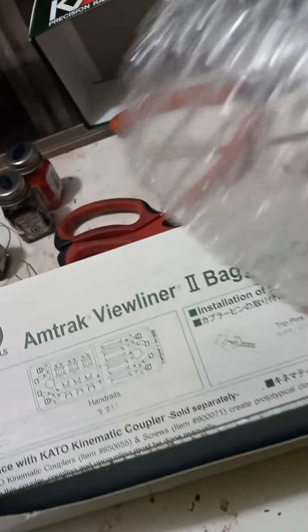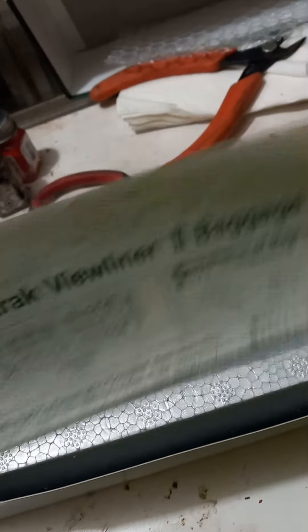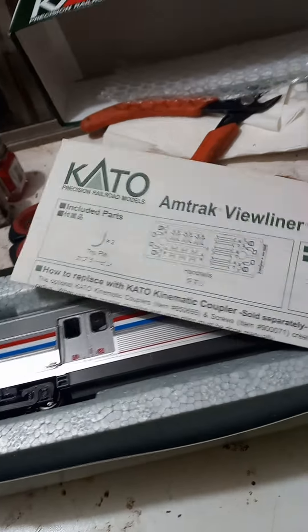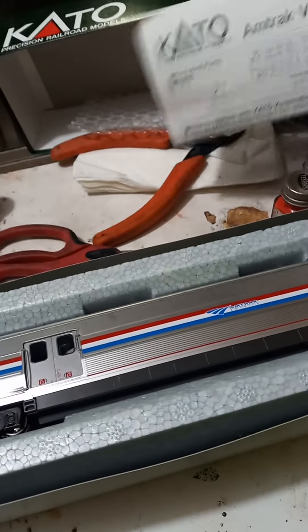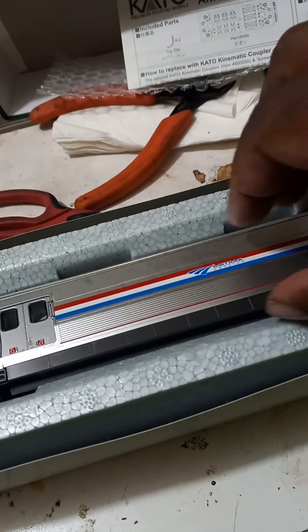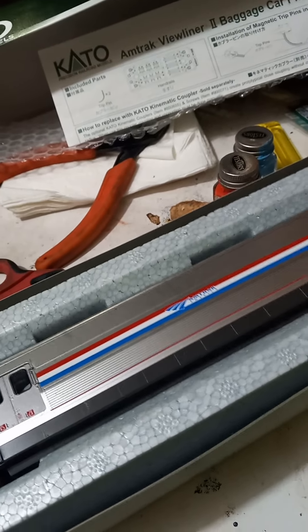I did some detailed work. Of course you got your bubble wrap, little bubble wrap cover, your little instruction sheet, you know. Change out your Kato couplers or whatever. I did something a little extra I'm about to show y'all. And of course, here you go — the Baggage Car.